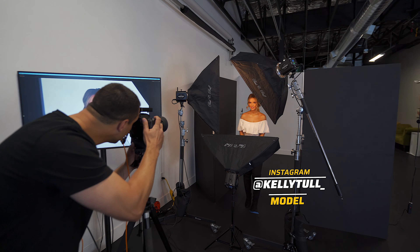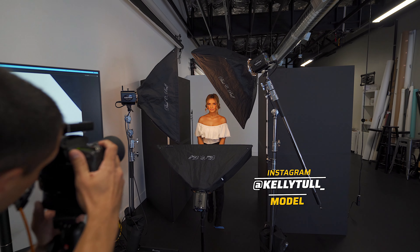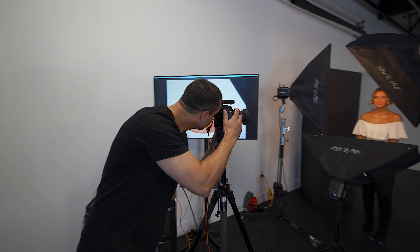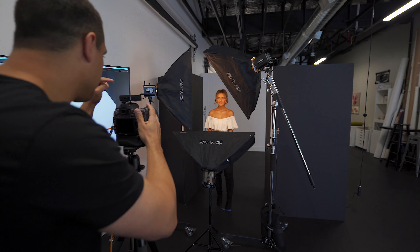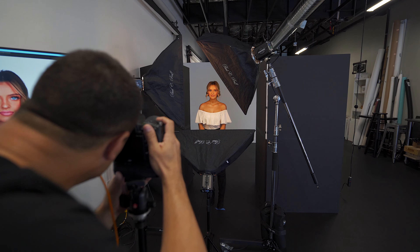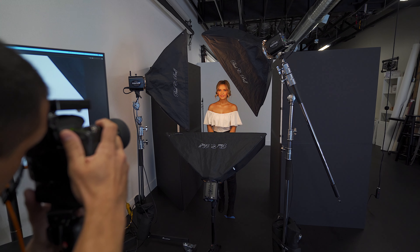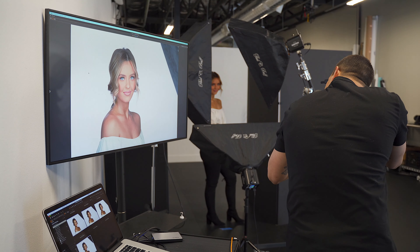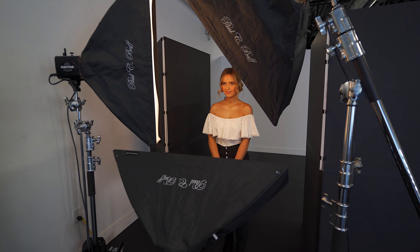Good, stay right there. Chin out, up. Good, put your lips together. Perfect. Chin out, down just a little bit. One little shuffle step this way for me — too much, back right there. There we go, good. Give me just a little bit of a smirk with lips together, a little mischievousness going on.